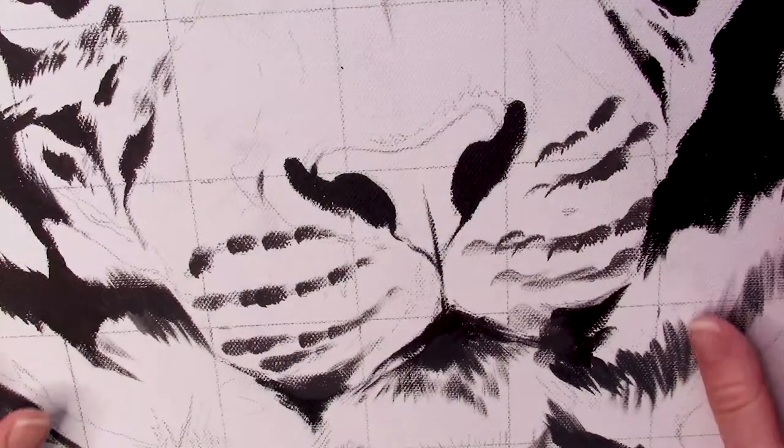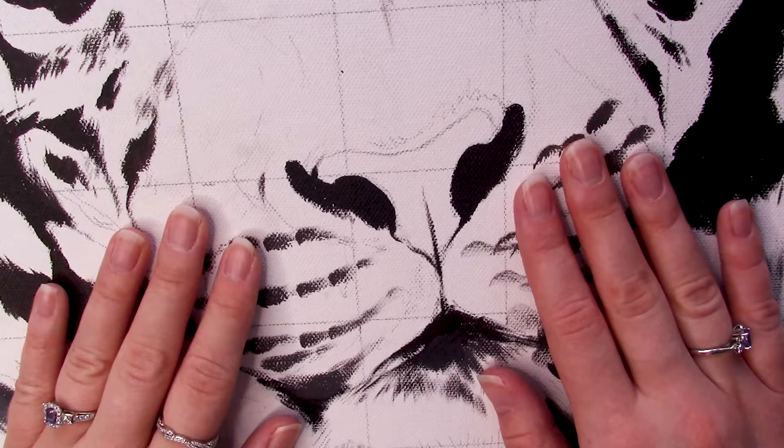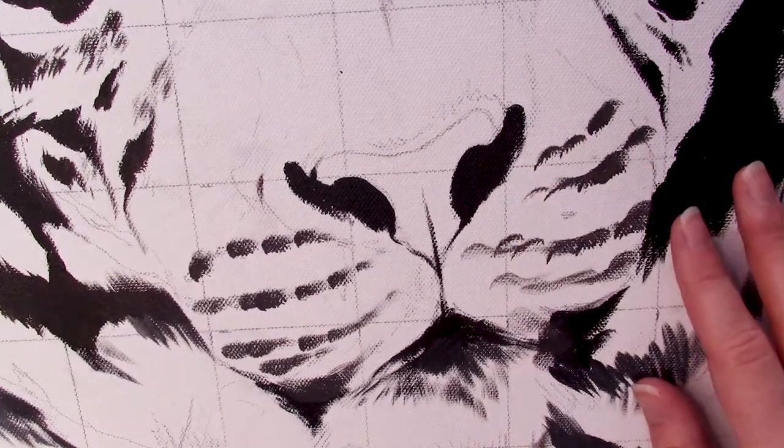Hey everyone, Cassie Draws here and welcome to today's video. Today I'm going to be teaching you how to paint a tiger nose or a generic big cat nose, and here's everything you will need to follow along today.